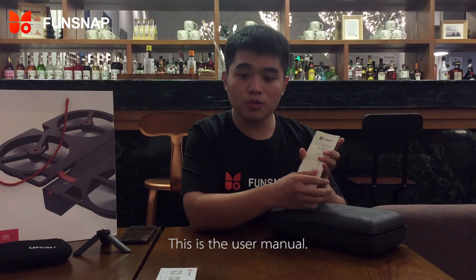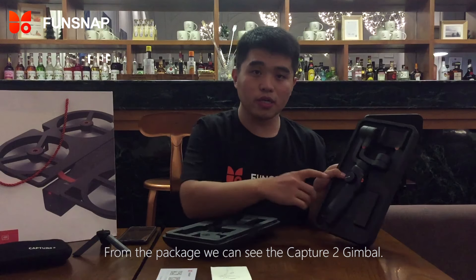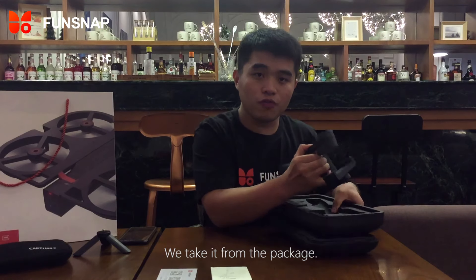This is the user's menu. From the package, we can see Cap2 Gimbo. First, we take it from the package.